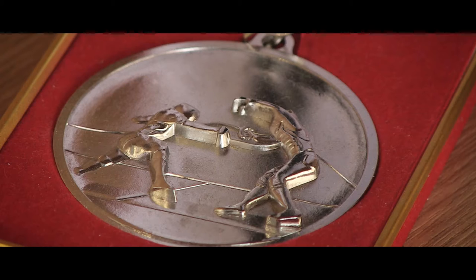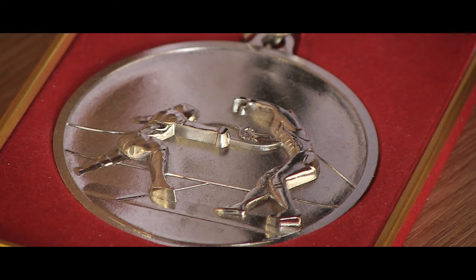It's the only fencing center that is run by Olympic fencers. And today we are here with John, who is going to be explaining to us more about the sport. We are very happy to be here — John, thank you for having us here.